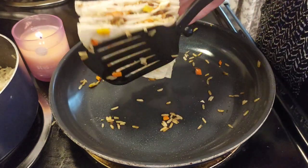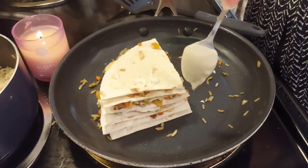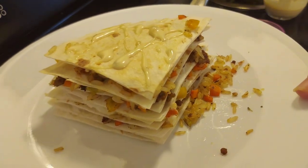I let it brown on one side, flipped it over, and let it brown on the other side. While it was browning I drizzled a little extra cheese sauce on top.